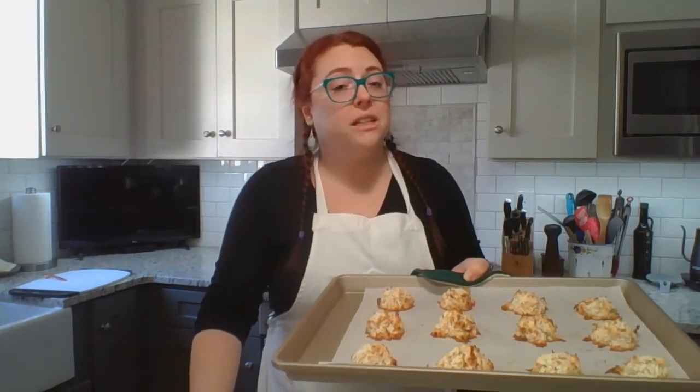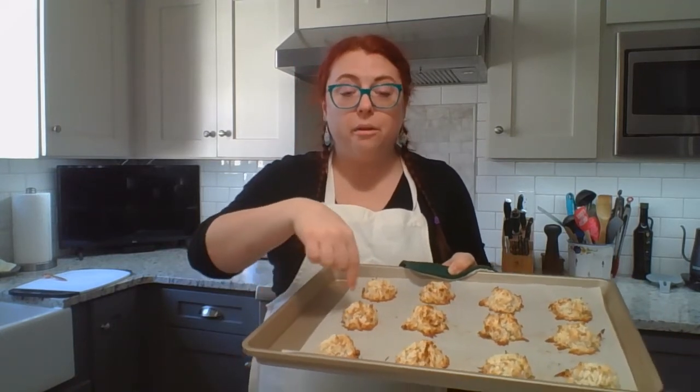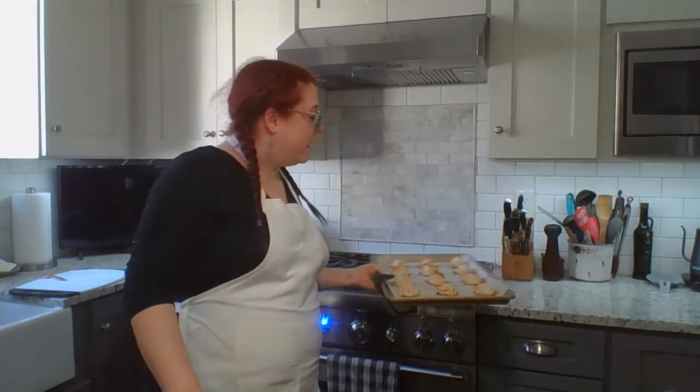All right, we're back. These have been in the oven for about six minutes or so. As you can see, they've started to get a little brown around the outside and a little bit on top — that means they're done. We're going to put them on a cooling rack to cool down and enjoy. Have a very happy Passover, everyone. I'll see you soon.